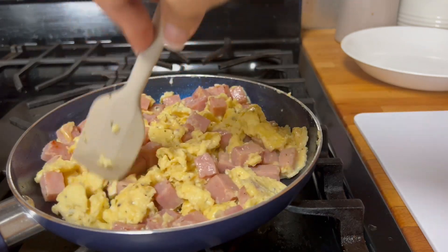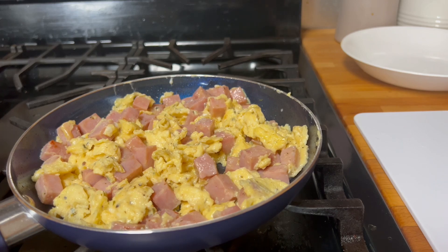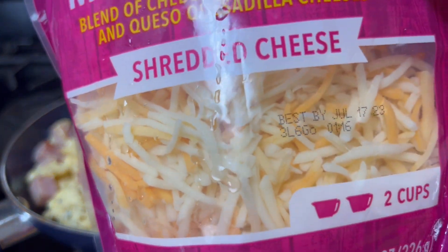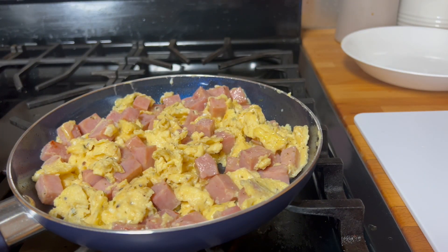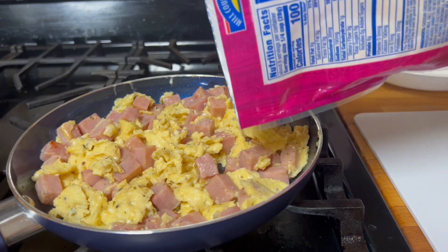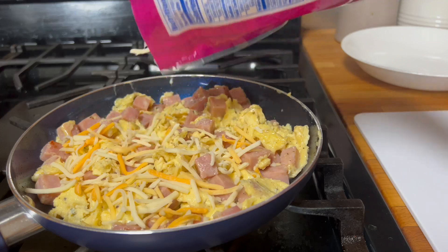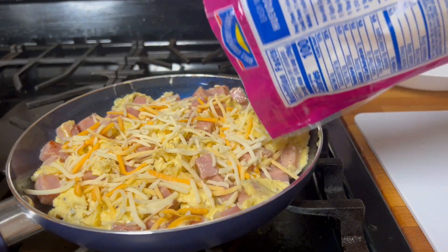Now that it looks a little dry, I'm going to use this shredded cheese blend with some quesadilla cheese and cheddar. During this time we are going to add some more cheese — a little bit there — until the cheese melts on top.